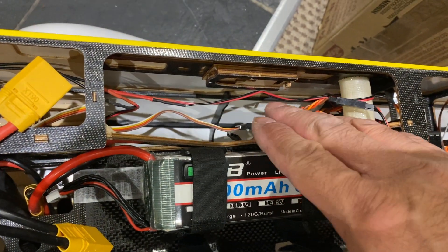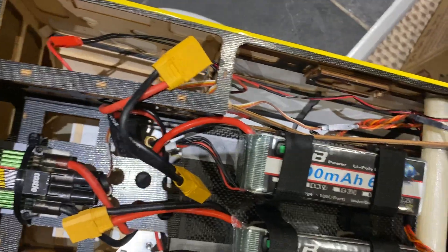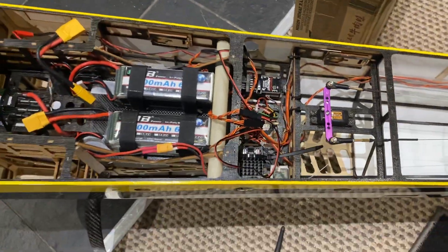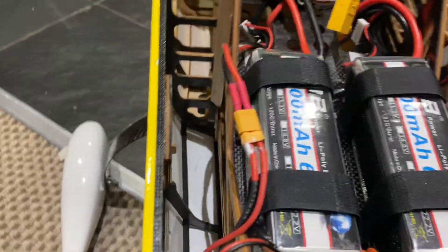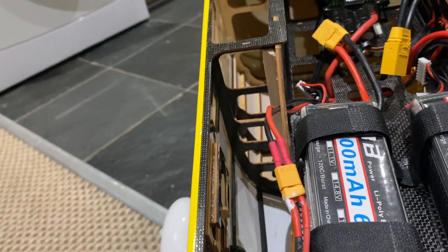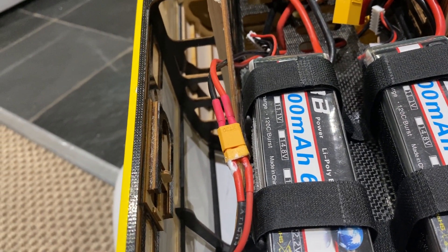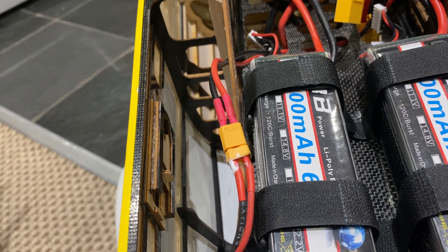This is just for testing really. That's back onto the ESC — throttle to throttle. Right, okay, I'm going to turn my transmitter on and make sure my kill switch is on.